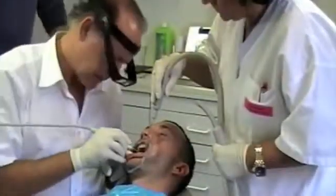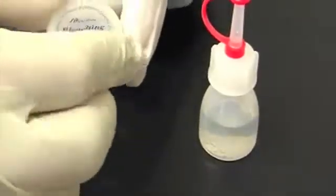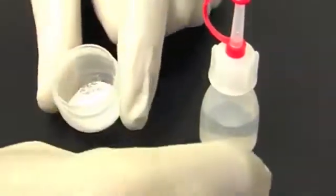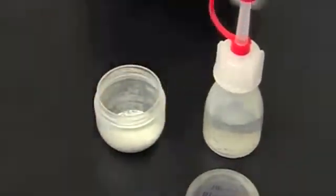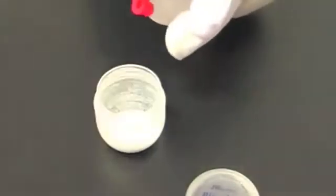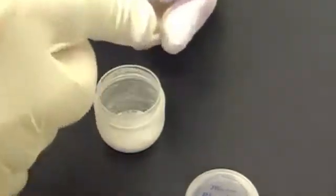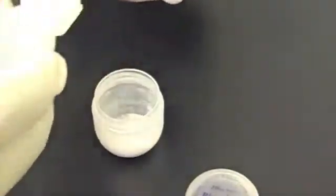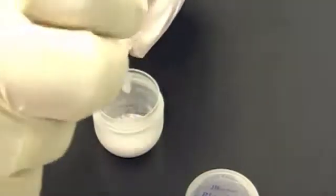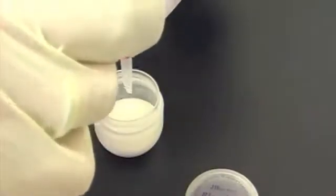Before bleaching, the teeth of the patient must be professionally cleaned and dried. While the teeth are being cleaned, one can begin to mix the gel. Open the powder and cut the tip of the bottle off. Pour the hydrogen peroxide into the powder and mix them together until a homogenous gel forms.